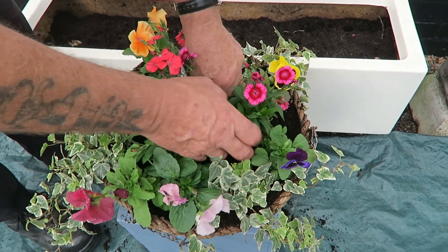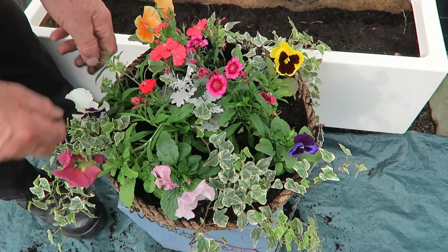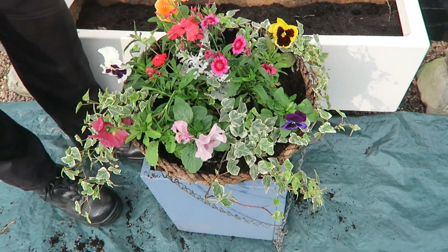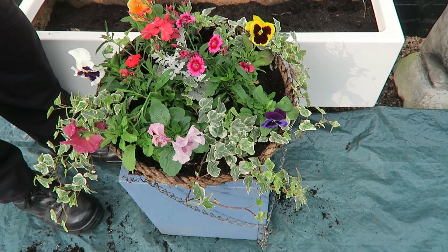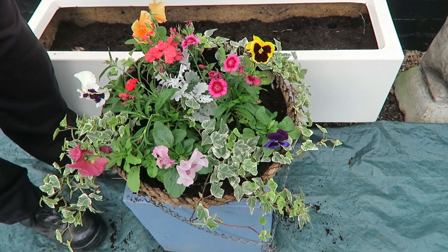Remember to firm your baskets well down, because hanging up there with a little bit of wind it'll soon blow them loose. It's nice and tight. We'll put the chain on and get it hung. I'll hold it for a short while — want to give it a good watering in before putting it up. There he is lifting the can right up. So that's the hanging basket done.